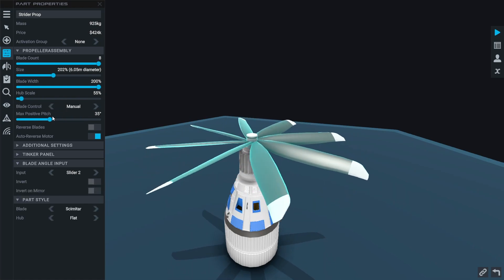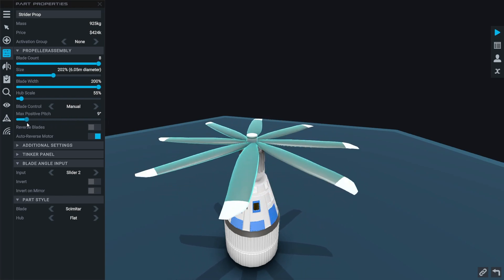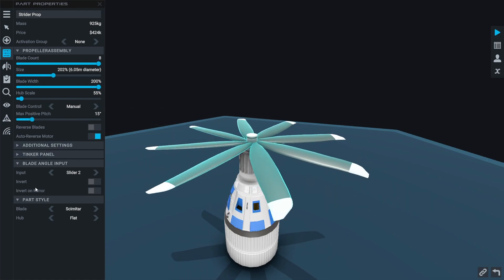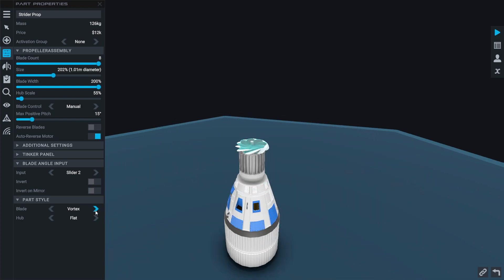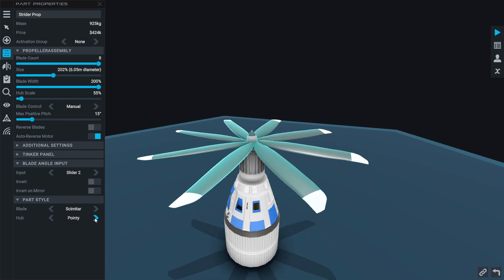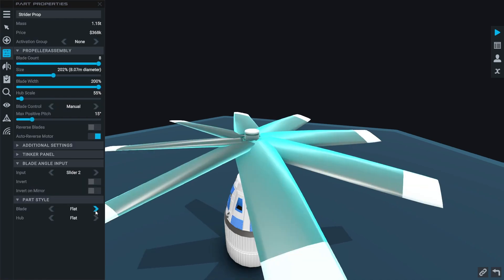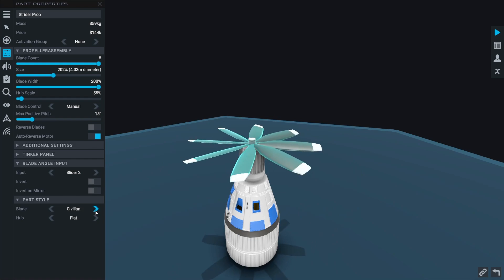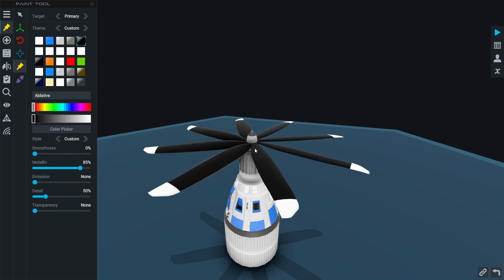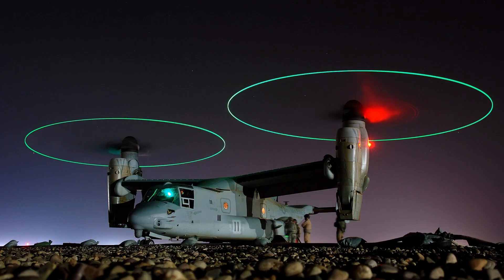The next setting is blade control. You can change this from fixed to manual. Fixed means the propeller's pitch will stay at the exact same angle the entire time, whereas manual will give you a new input to change the propeller's pitch in mid-flight. Underneath this you can change the pitch if it's in fixed mode, or change how much it will move in manual mode. And of course, what's a new part without different part styles? We have tons of different propeller styles and hub styles, giving lots of customization options. You can also add a glow part like they have on the V-22 Osprey.